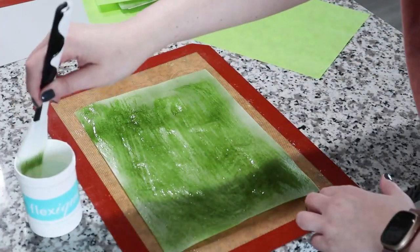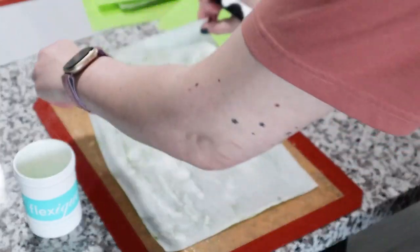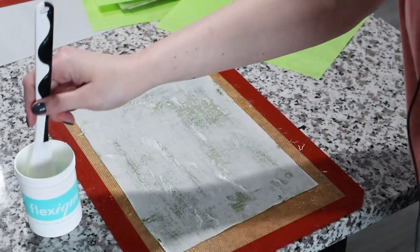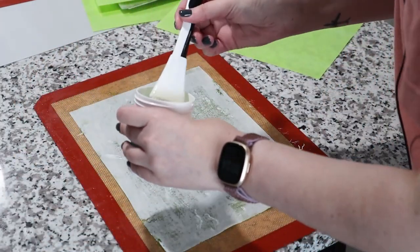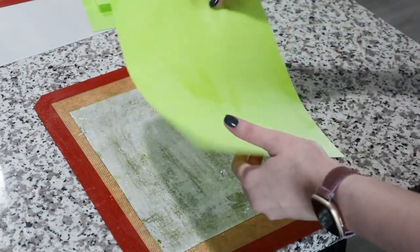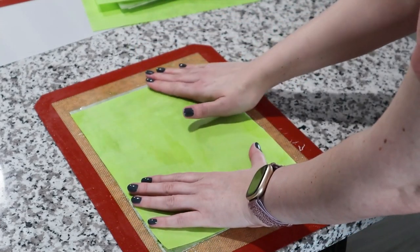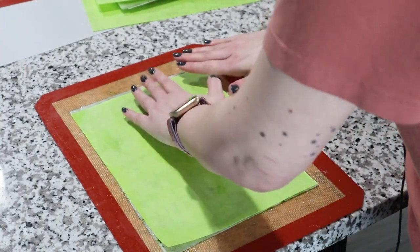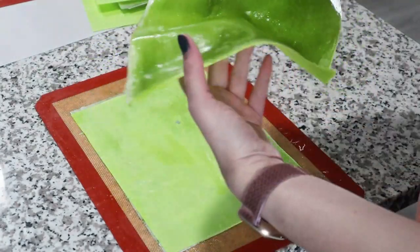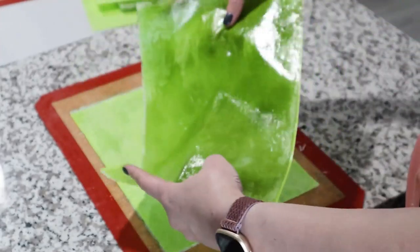This is the face side. I'm going to turn it over and stick it to the silicone mat to keep it flat with as few wrinkles as possible, then apply another layer of the Flexi mixture on the back. I'll place another piece of pre-colored wafer paper on top, then set it aside. When it dries you can see how flexible it gets, but because it's a little too soft I'll wait another 24 hours until it thickens before cutting my monstera leaf.